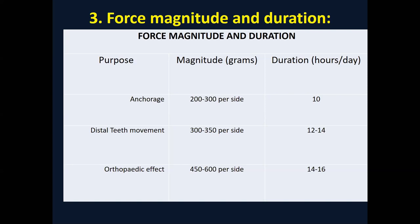For orthopedic use — controlling the vertical growth of the nasal maxillary complex, or augmenting with the low pull headgear to extrude posterior teeth — force levels are quite greater, around 400 to 600 grams per side, and the duration of wear is 14 to 16 hours. The appliances should be worn in the evening and nighttime because growth hormone is released during this time period.